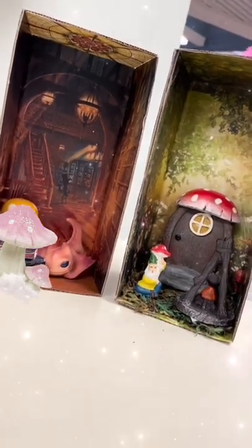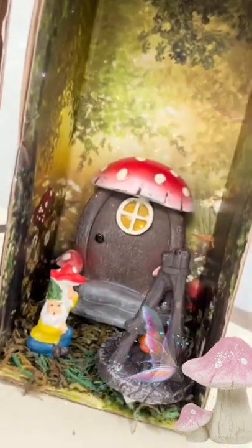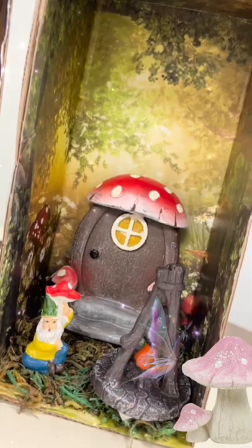Hello everyone, are you interested in learning how to make these little fairy book nooks? They've been really popular all over the internet, so follow along on this little tutorial.